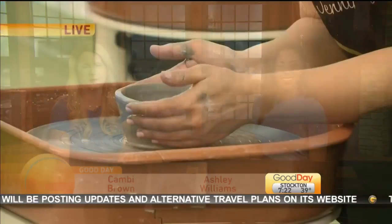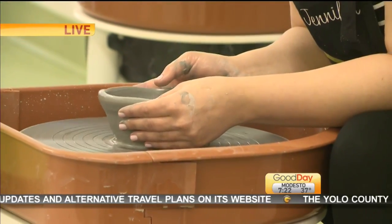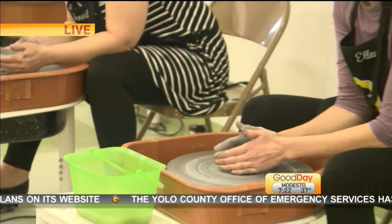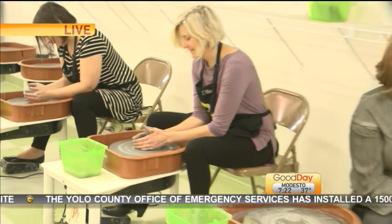The art of pottery making is a spin. Allen Sanchez joins us live from the art gallery in Modesto with more. You're having your Ghost moment. I'm going to try to, but I have to figure out if I can be as good as these young ladies next to me here.